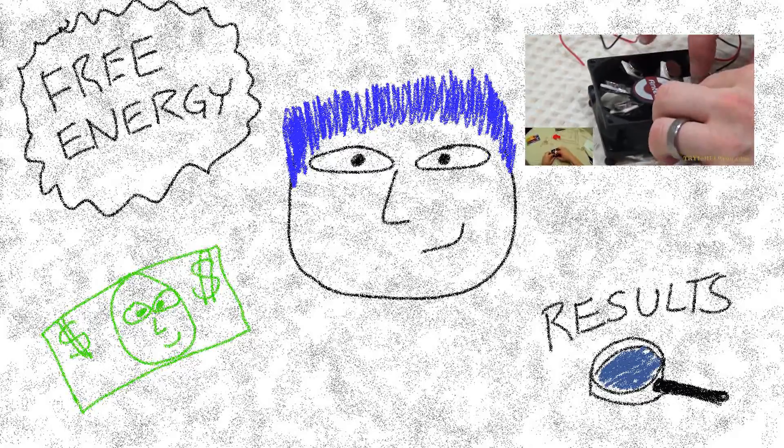So you're either interested in the concept of free energy, you want to make free energy, or perhaps you just want to buy it. Or you want to see the results of an experiment with trying to obtain this so-called free energy.